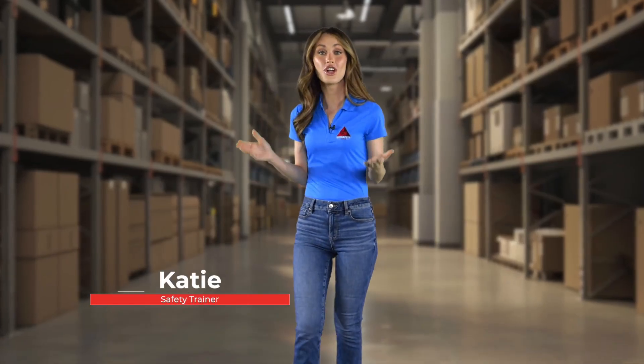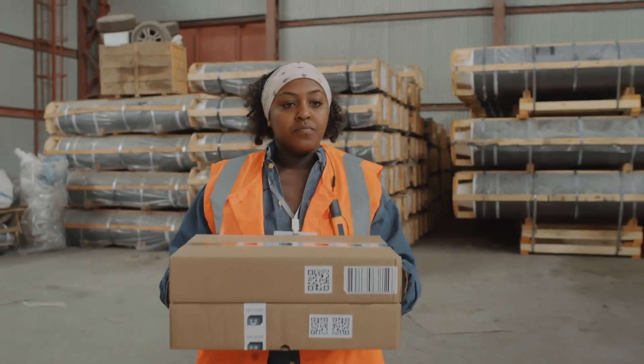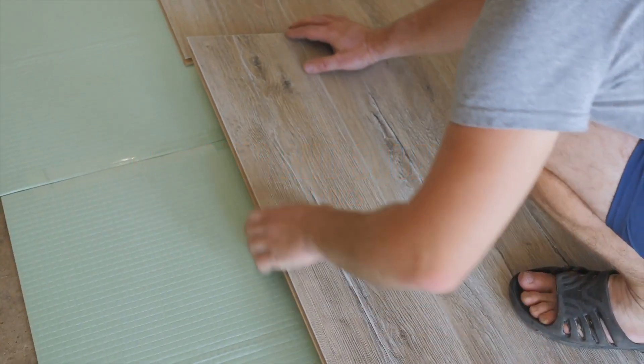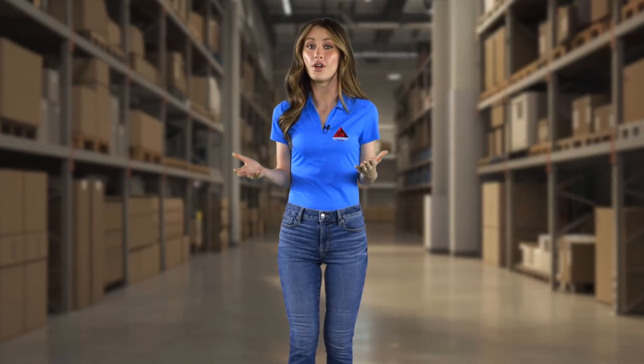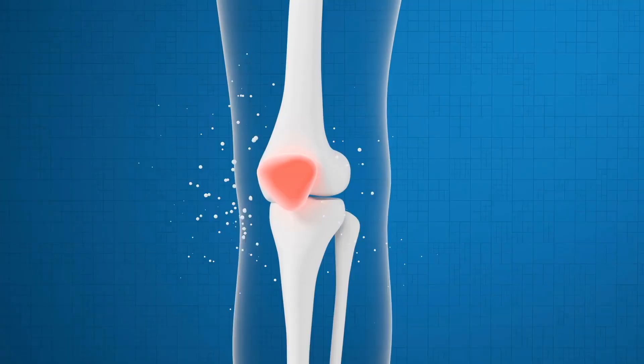Hey there, I'm Katie, your trusty safety guide. Today we're tackling a topic that's relevant whether you're at home or on the job: kneeling and squatting. There are plenty of situations where we find ourselves needing to get down low to pick something up, get closer to a task, or for various other reasons. While these positions can be useful, they also come with their fair share of risks — performing them incorrectly can spell trouble for your back, spine, or knees.